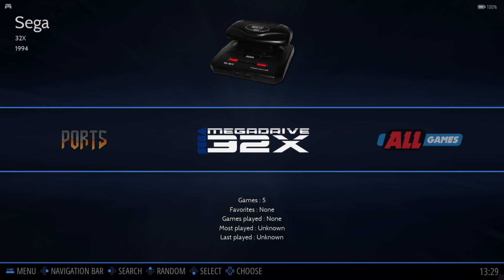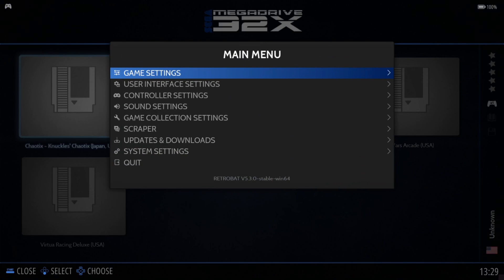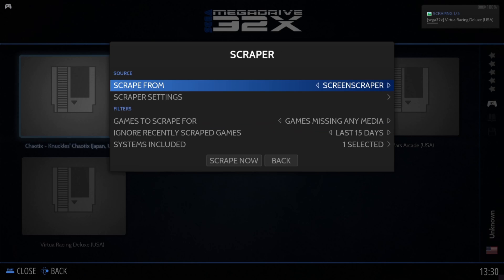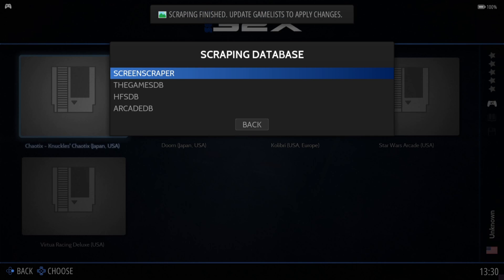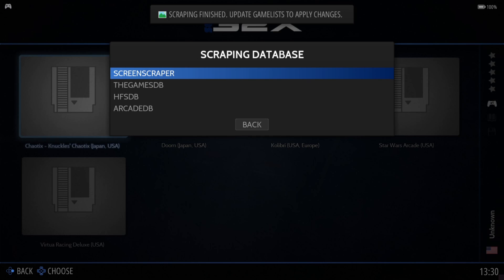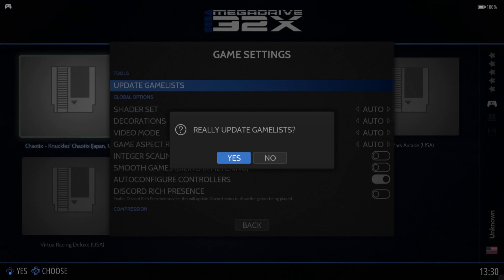Inside RetroBat you can see Sega Mega Drive 32x — this system was called many different things: the 32x, the Mega Drive 32x, and I believe the Super 32x in Japan. Go inside and here are our games. To get artwork, go to main menu, scraper. Under 'scrape from', you have a selection of different scraping databases — generally ScreenScraper is the best. Once scraped, go to main menu, game settings, update game list.